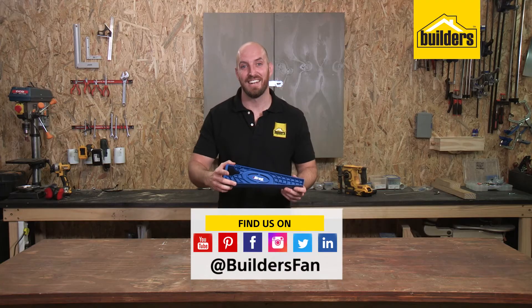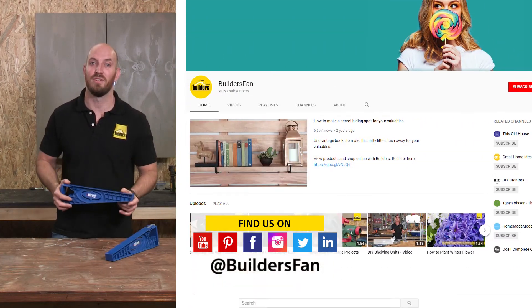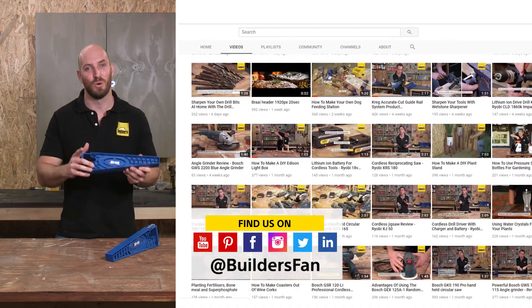If you found this clip useful, like it and share it. You can also subscribe to the Build This Fan YouTube channel for more product reviews like this, as well as DIYs for you to replicate or be inspired by.